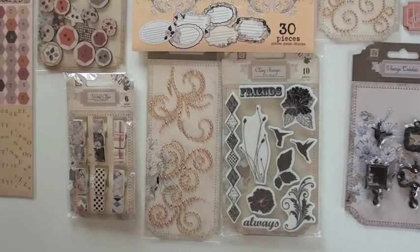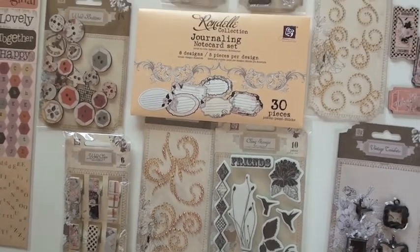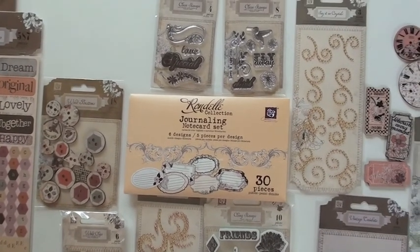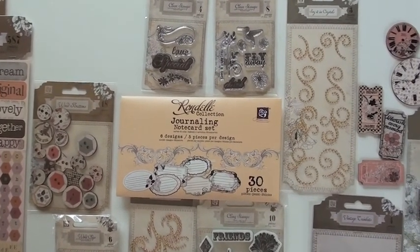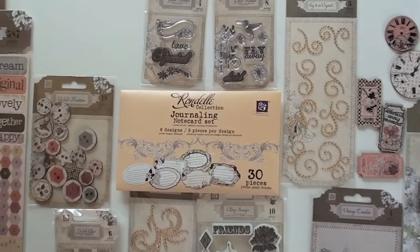That's nice — bling intermixed as we look around. The journaling note card set gives you thirty pieces, die cut, six different designs. And now we get to the clear stamps up top, and there's our buddy the little hummingbird up there.